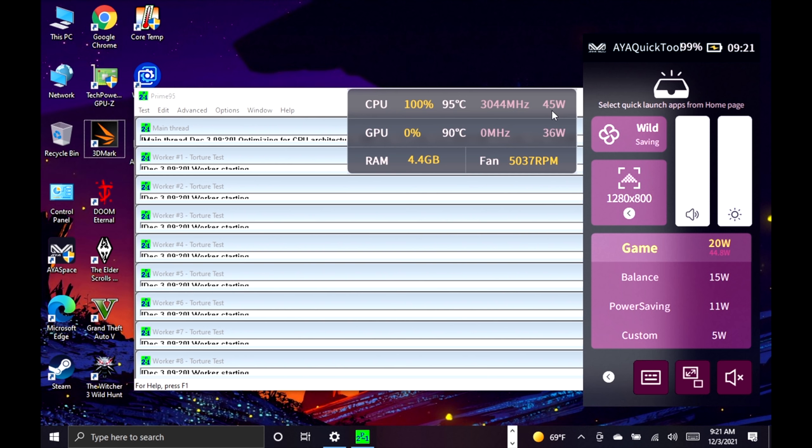You can see that the CPU is hitting 95°C right now, so you really don't want to run it there, but I wanted to see if we could even take it up.